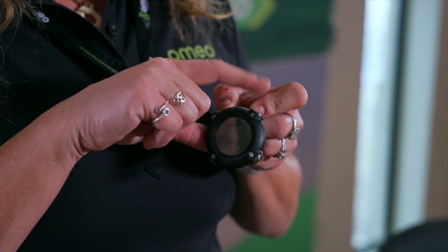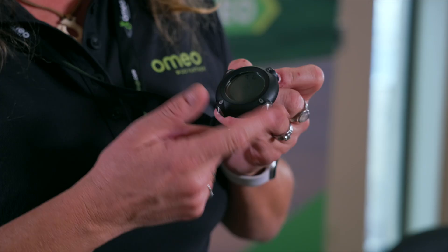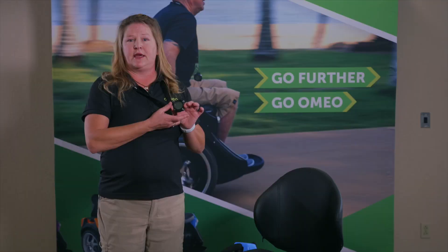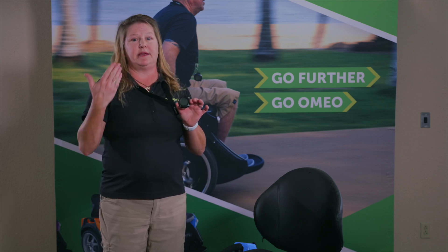This is a multi-purpose button. It will keep track of your mileage, speed, and time. This is an anti-theft feature. It will lock your Omeo so that it will give a warning if it's trying to be used by somebody.